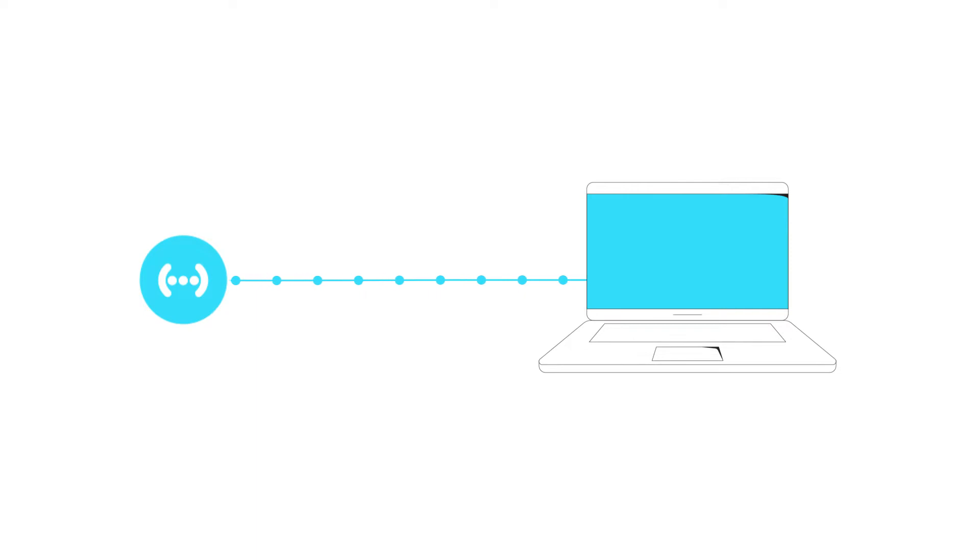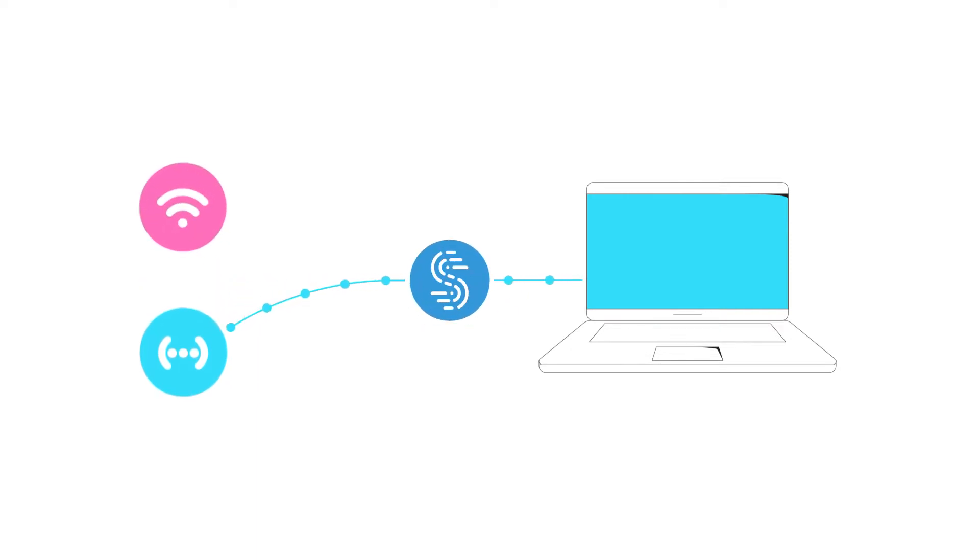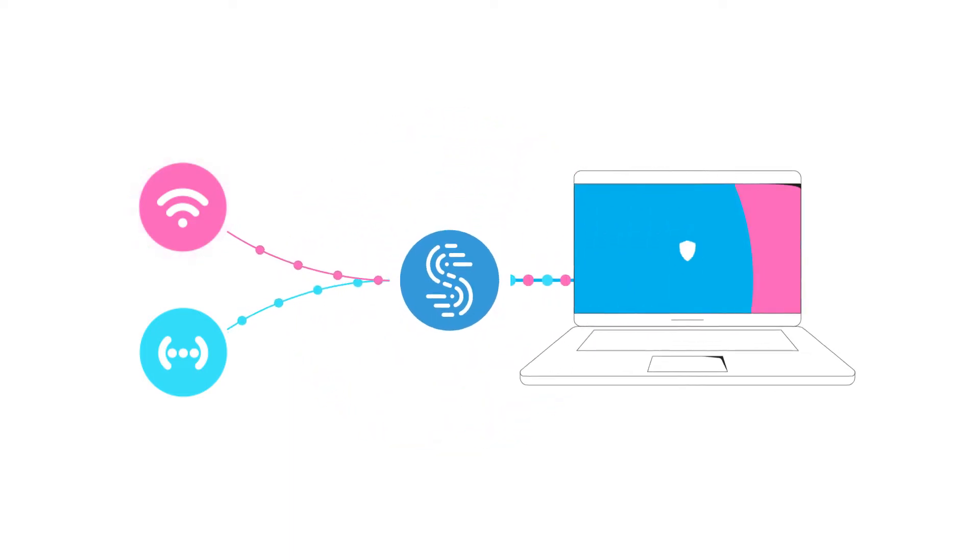Speedify is an intelligent VPN that can combine multiple different connections on your laptop or smartphone. But more importantly, Speedify detects when one of those connections is weak. Then, it seamlessly transfers your traffic to the other, stronger connection so you never have to deal with dropped calls and interrupted video again. This technology is called Channel Bonding.